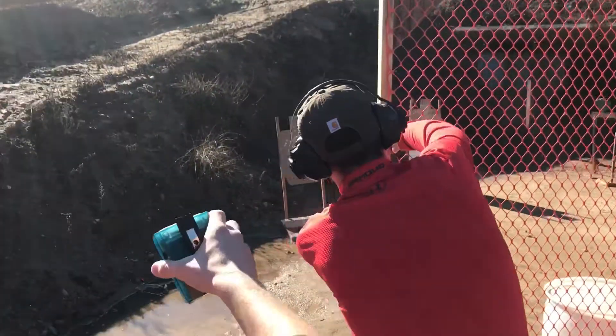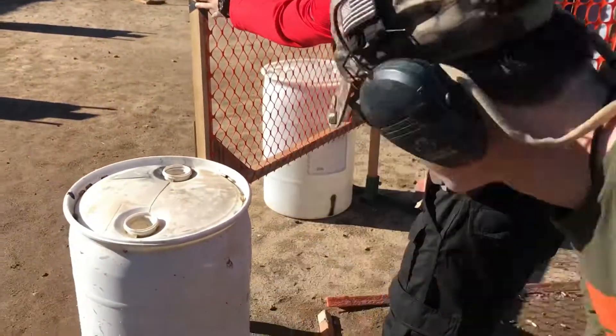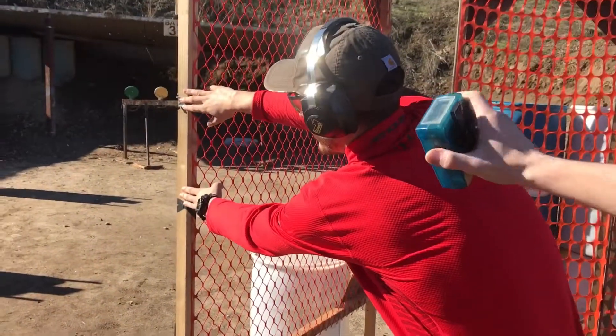Hands on the edges. Shooters ready. Watch your foot right here. Shooters ready. Standby!